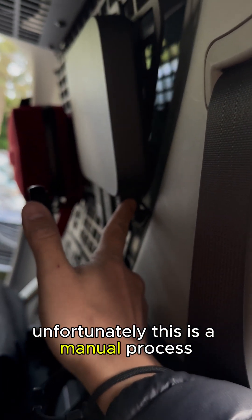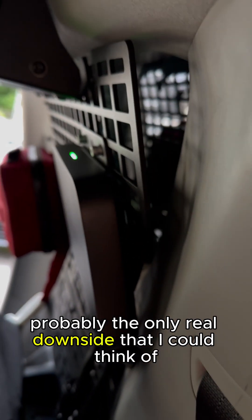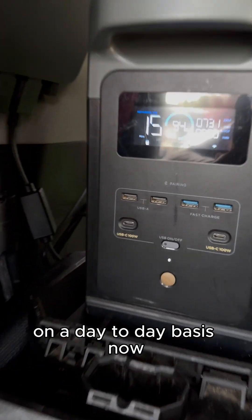Unfortunately this is a manual process and probably the only real downside I could think of for how this thing will operate on a day-to-day basis.